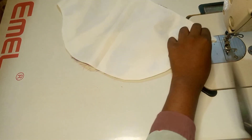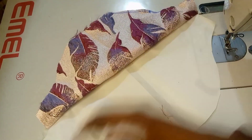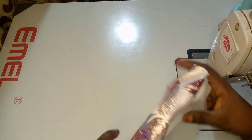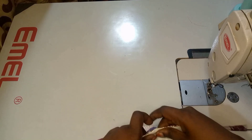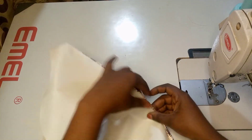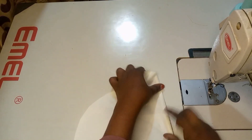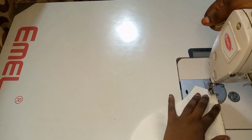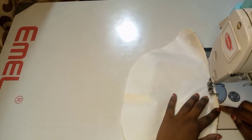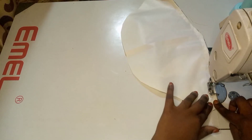We are going to create an elastic band casing. Once we have finished doing that, I'm going to fold in again. I'm just going to make sure a small amount of the main fabric overlaps a little bit inwards, and then I'm going to start sewing. I'm sewing on 0.5 inches — this will make the elastic band fit in properly.